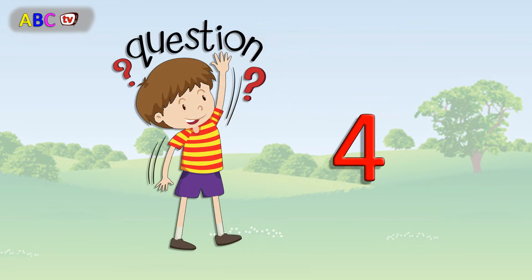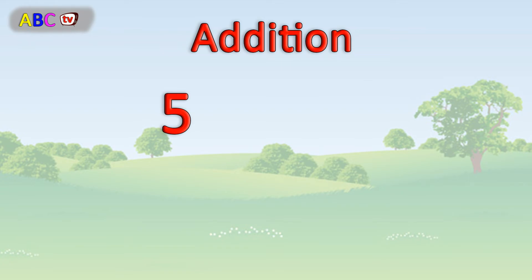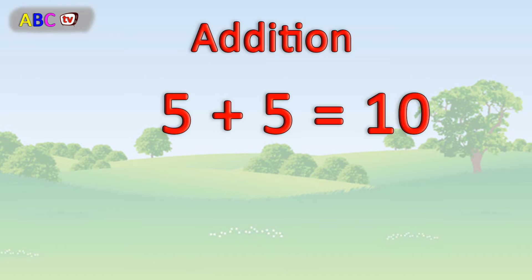Question number 4. 5 plus 5 equals 10. Perfect.